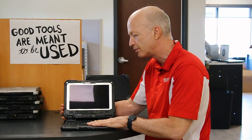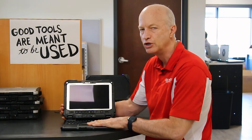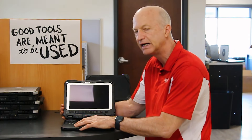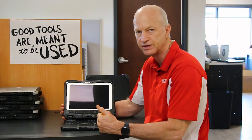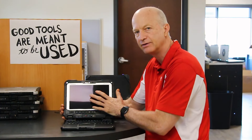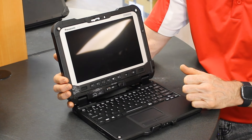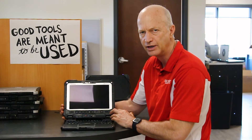The touchpad on this keyboard is very hard to use. It's not as easily used as on the other Toughbooks that I've dealt with. This one you really have to push down hard. It doesn't bode well when you're moving the mouse around. It's almost better to use the touchscreen whenever you need to navigate.